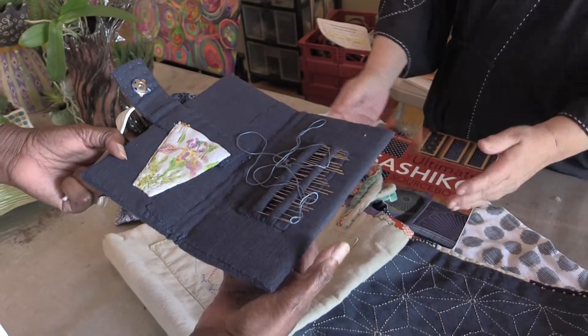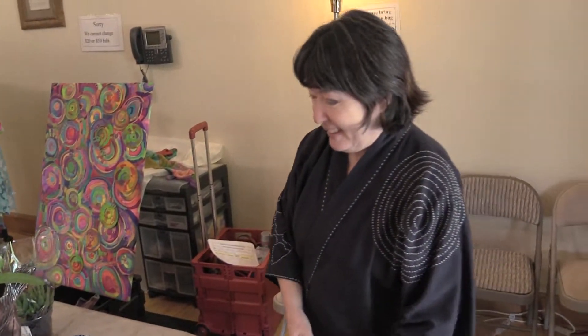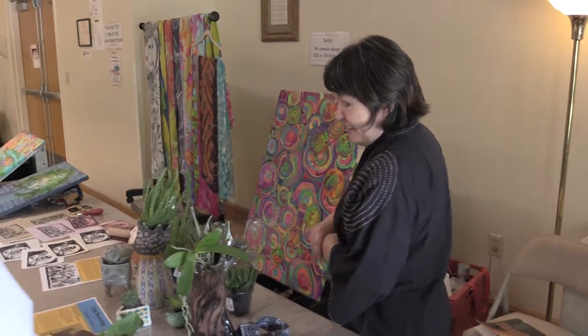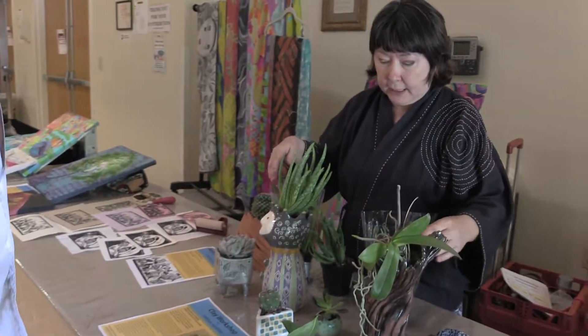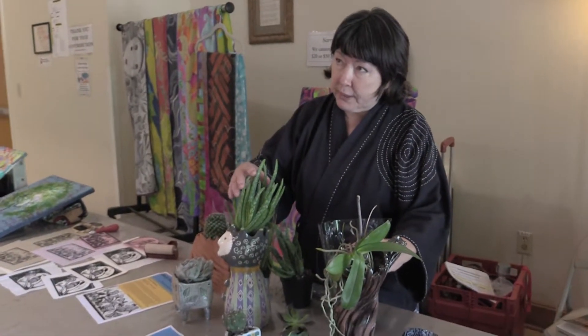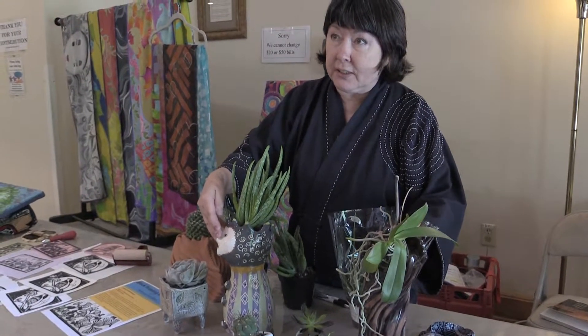That would be the first thing we should do in the class — make that for the needles, so you don't lose your needle. I'm going to be teaching a workshop on hand-building clay, and I want to incorporate the plant with the pot because I think that's more interesting. It gives you a challenge also.